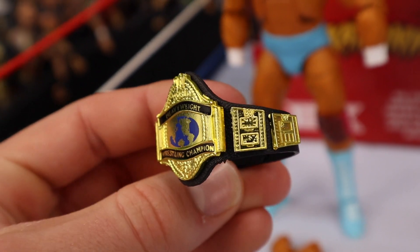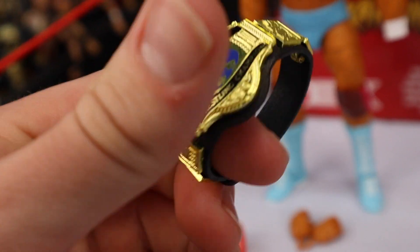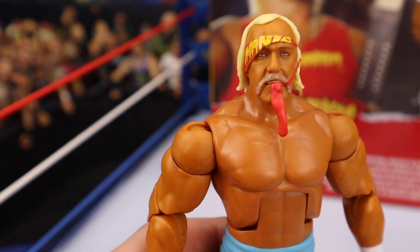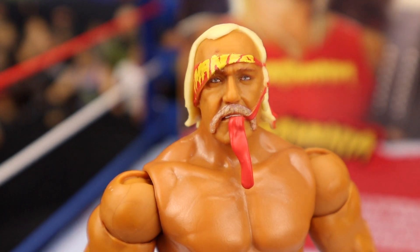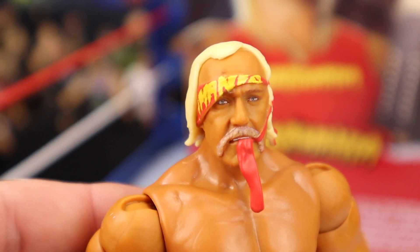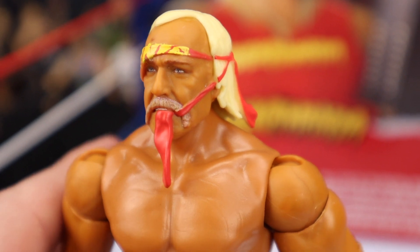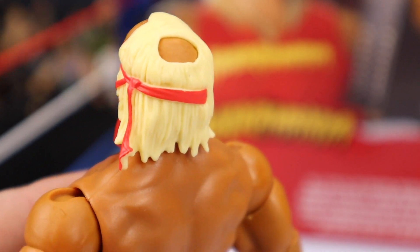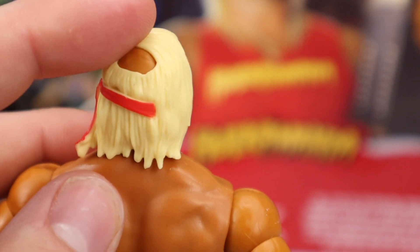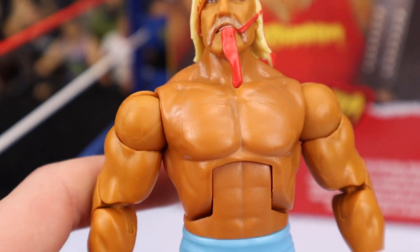We've seen this championship before with the Defining Moments Hulk Hogan — it's basically just repainted here. It's got an extra long strap so it fits around Hulk Hogan very well. I love this head scan — I think they absolutely knocked it out of the park. It's so unique compared to other Hulk Hogan figures. He has the bandana which covers his right eye, and he's biting down on part of the bandana — it makes him look so tough and so awesome. The bandana continues into his hair, and he's got a little bald spot right there. This head scan is brand new and looks super fresh.